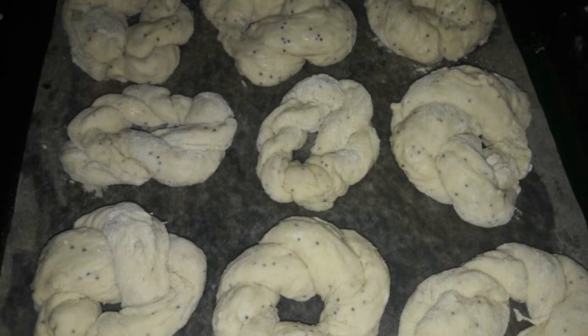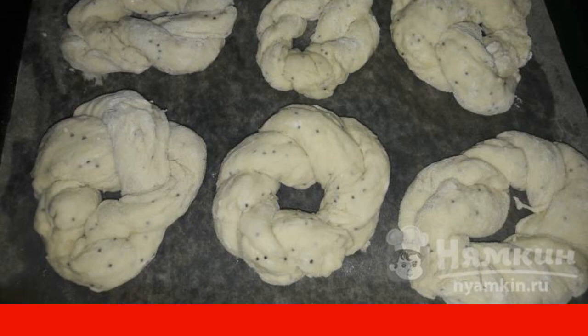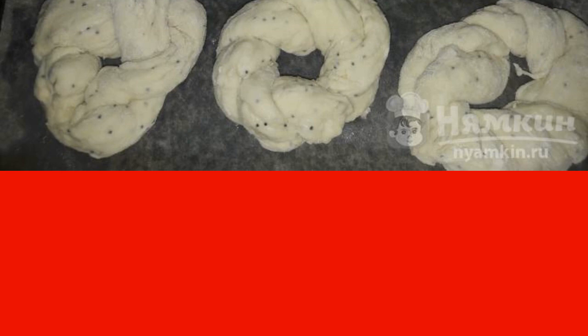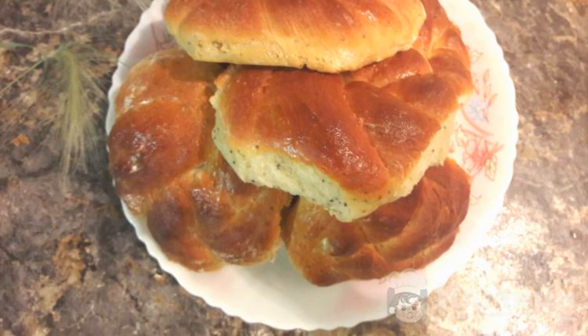Divide the dough into pieces and form buns with each of them. Place them on a baking sheet greased with butter. Bake for 50 minutes at a temperature of 190 degrees. Ten minutes before cooking is done, lubricate the pastry with egg yolk or butter.